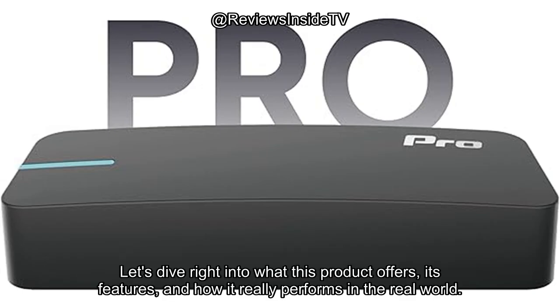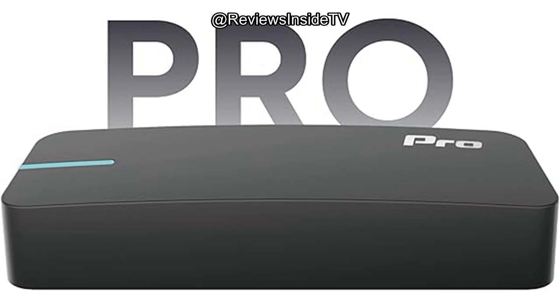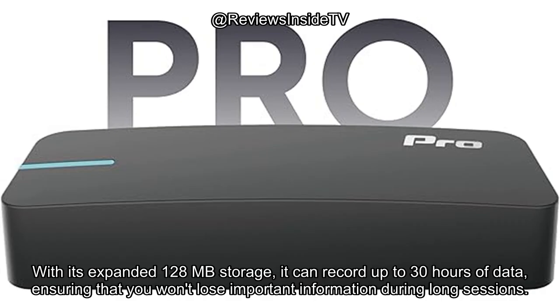Let's dive right into what this product offers, its features, and how it really performs in the real world. The Draghi Pro is a professional-grade GPS performance meter that boasts a 25 Hz refresh rate, making it a powerful tool for tracking speed, acceleration, and other key performance metrics. It features a built-in 6-axis IMU motion sensor, offering enhanced accuracy for those serious about capturing every detail of their runs. With its expanded 128 MB storage, it can record up to 30 hours of data, ensuring that you won't lose important information during long sessions.